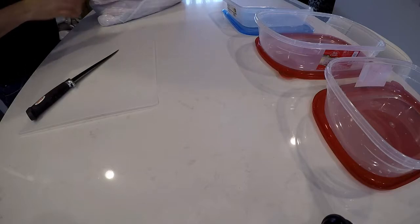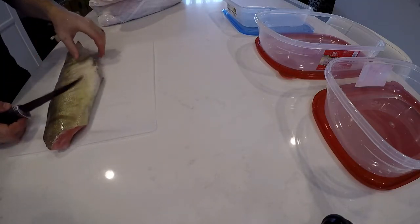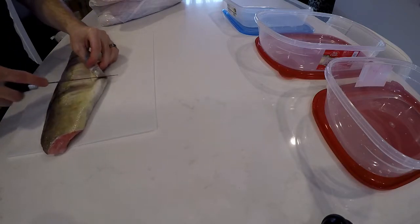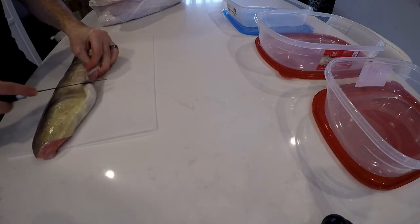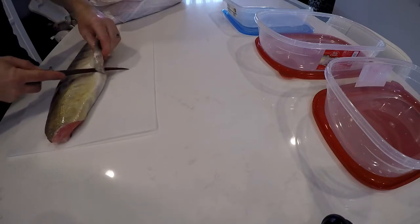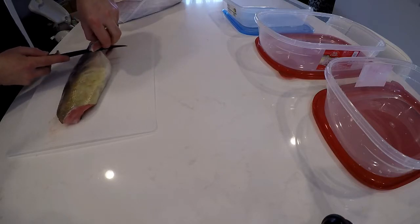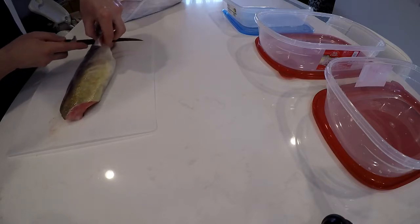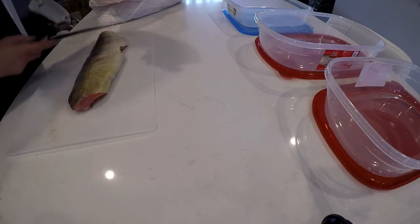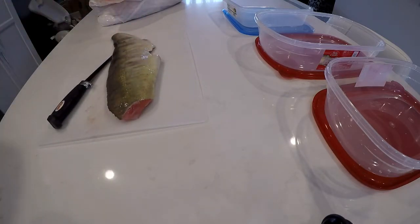My buddies and I — three of us all together — went out yesterday and got our limit of chum salmon. That means two per person, so we had six, and we had some really nice chum.